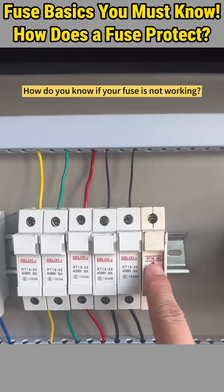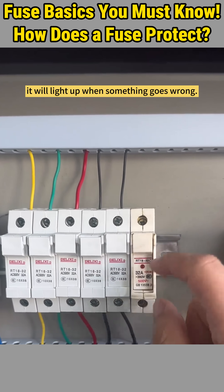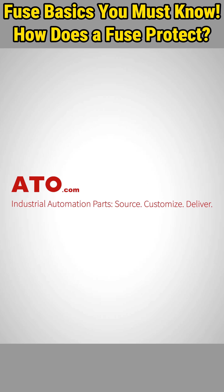How do you know if your fuse is not working? If the fuse has an indicator light, it will light up when something goes wrong. Simply replace the bad fuse with a new one of the same specs. For reliable fuses and complete industrial automation solutions, head over to ATO.com.